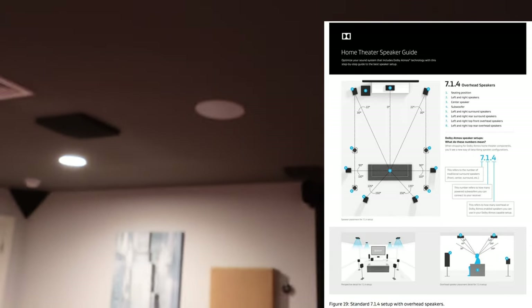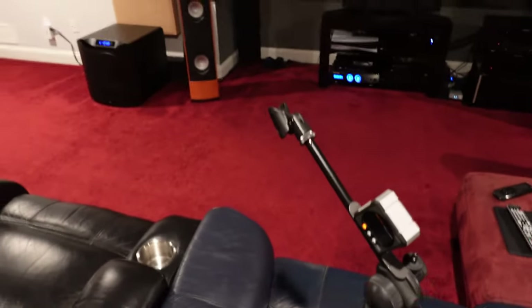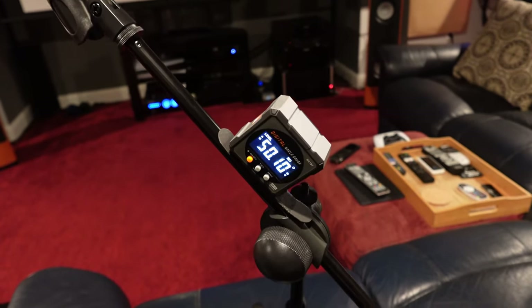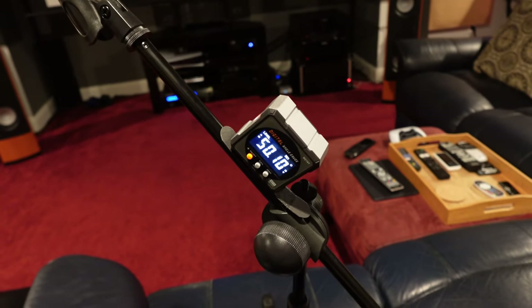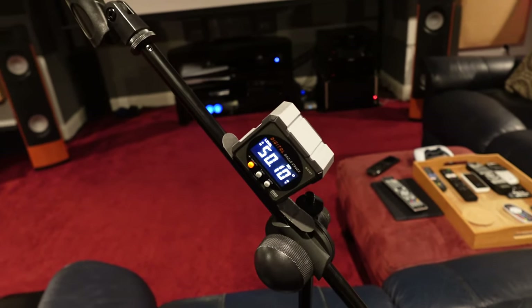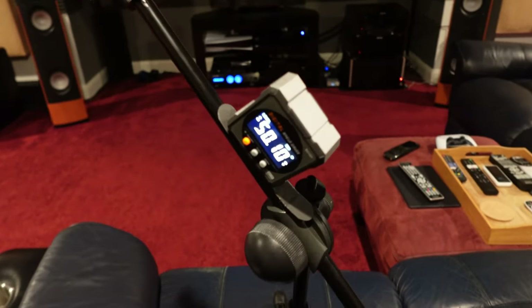My top front and top rear are following Audio Advice's distances from their online tool. Now the issue I'm running up against is that 36 degrees is not ideal for Dolby Atmos in-ceiling speaker placement — it needs to be about 45 degrees minimum. The starting point should be 45 degrees and ideally between 45 and 55 degrees, following Home Theater Guru's recommendation of 55 degrees. Anything over 45 degrees gives you the best engagement from a Dolby Atmos perspective.